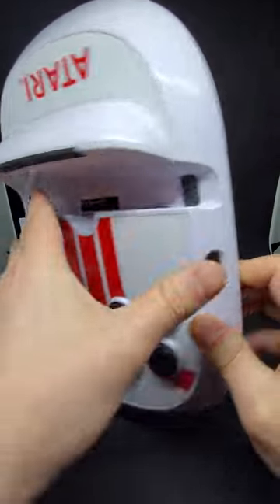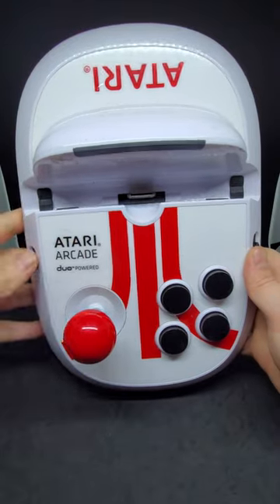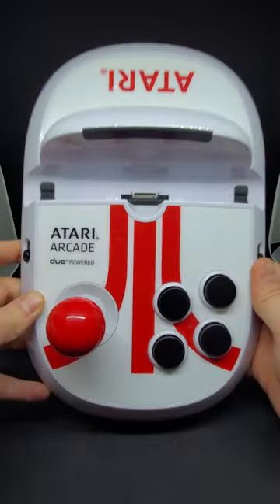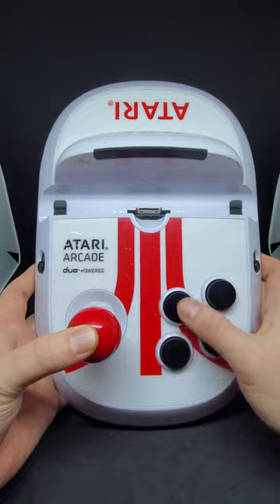What's up guys, back at it again. Just got back from Value Village and picked up this thing for five bucks. It's the Arcade Duo Powered — I guess it's an arcade-style controller for the iPad. I don't actually have an iPad here to test it out, so let me know down in the comments if you've ever used this thing and if it's worth trying out.